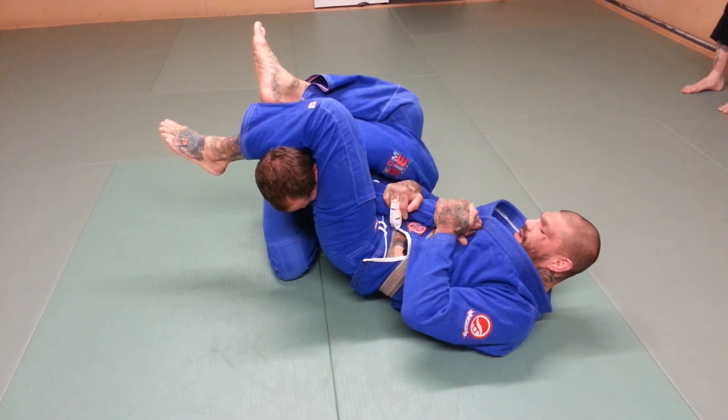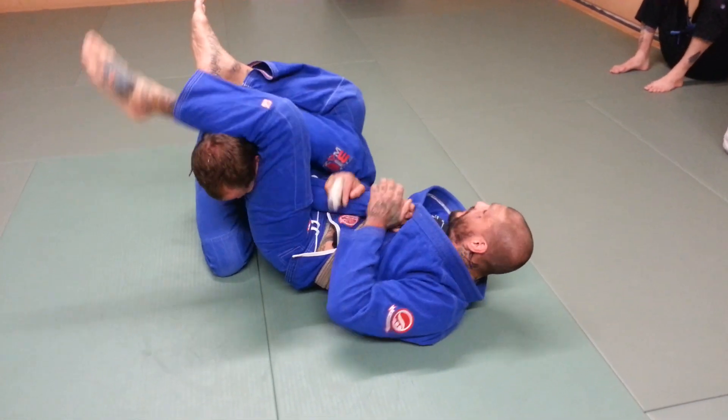Then from here, I'm going to point his thumb at the ceiling, and I'm going to elevate my hips.